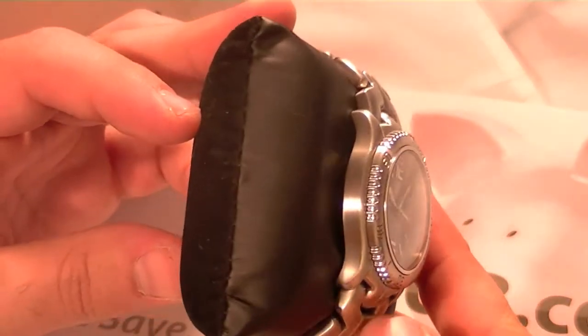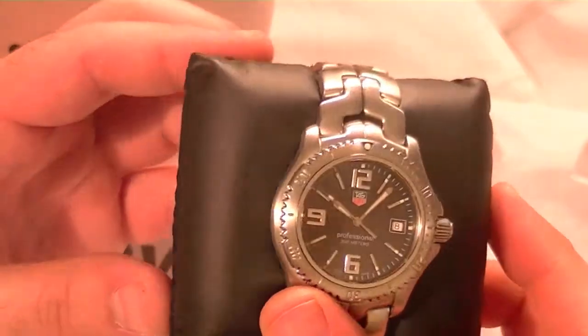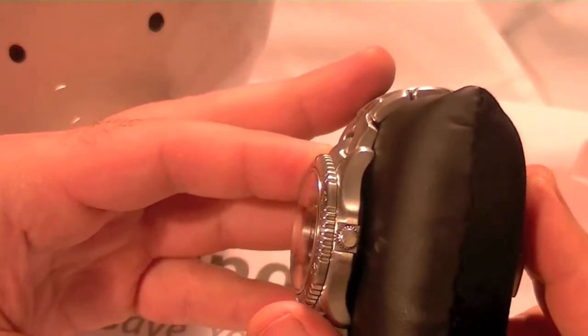Hello everyone, SavingsUp.com here to review another Tag Heuer Link series, model number WT-1110 BA0550.